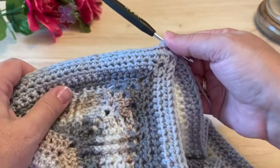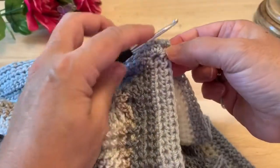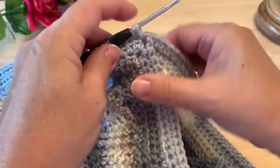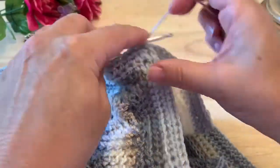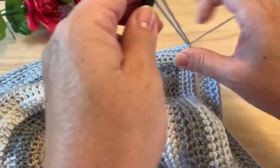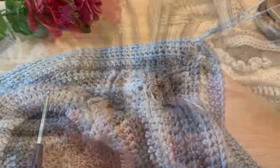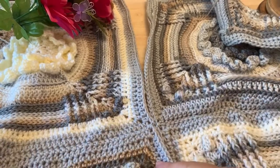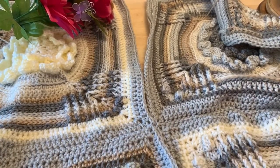Once you've worked your way down all of your squares, you'll want to place a single crochet in the final chain space as well, and then you can fasten off. That's our first horizontal join. You will want to repeat that for as many rows of squares as you have.